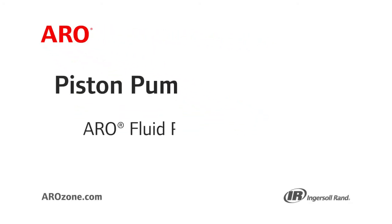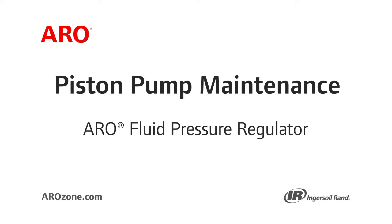Welcome to the Aero Piston Pump series of maintenance videos. Today you will learn how to install and operate your Aero Fluid Pressure Regulator.